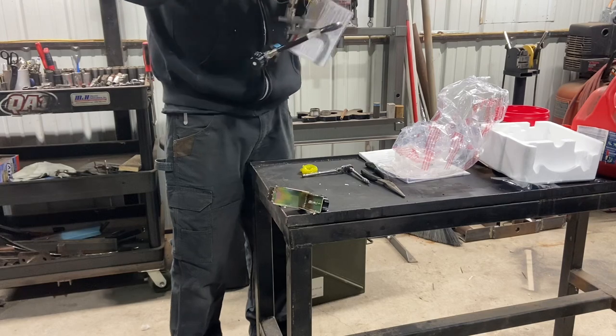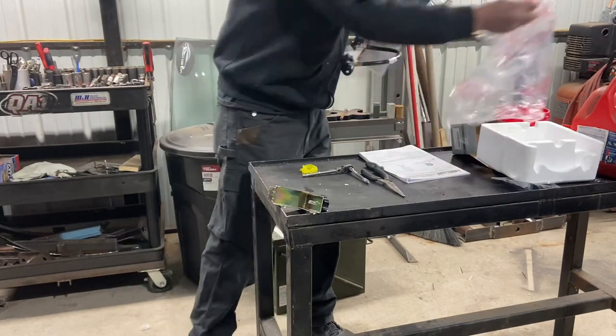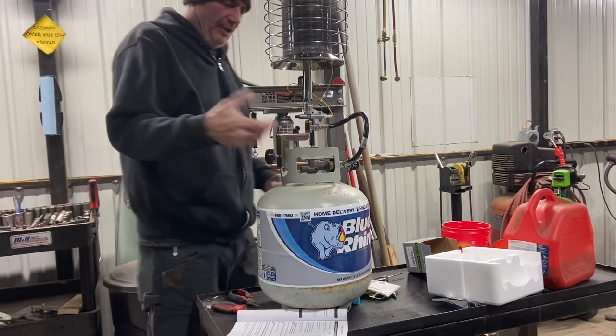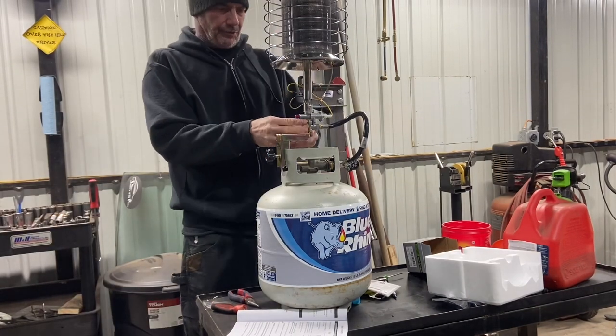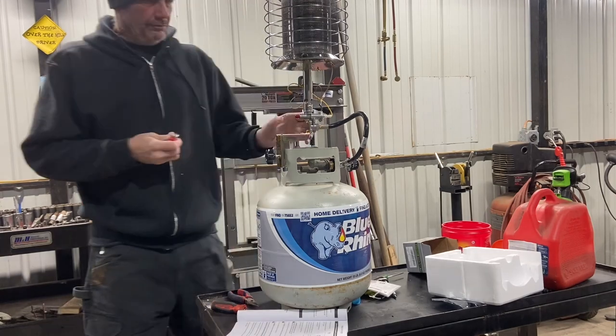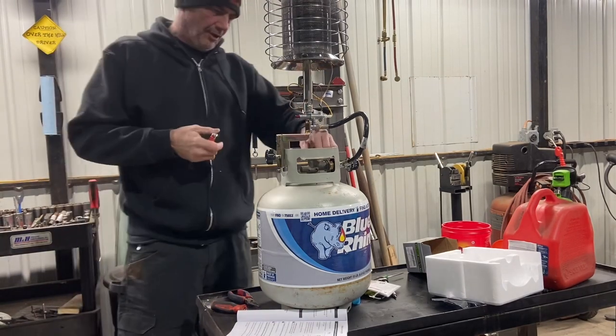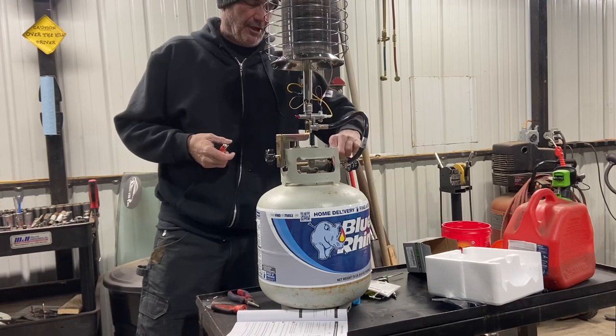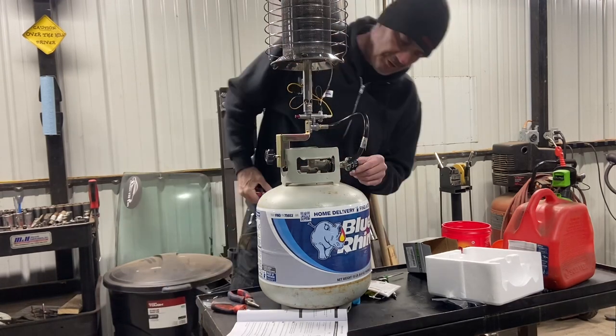Let's get to installing it on the tank. I got it mounted on there now — it's pretty easy, just bolts on. You put two screws in here. Now I've got to light it, so you turn the gas on, which I've already done, and you turn the valve to low.